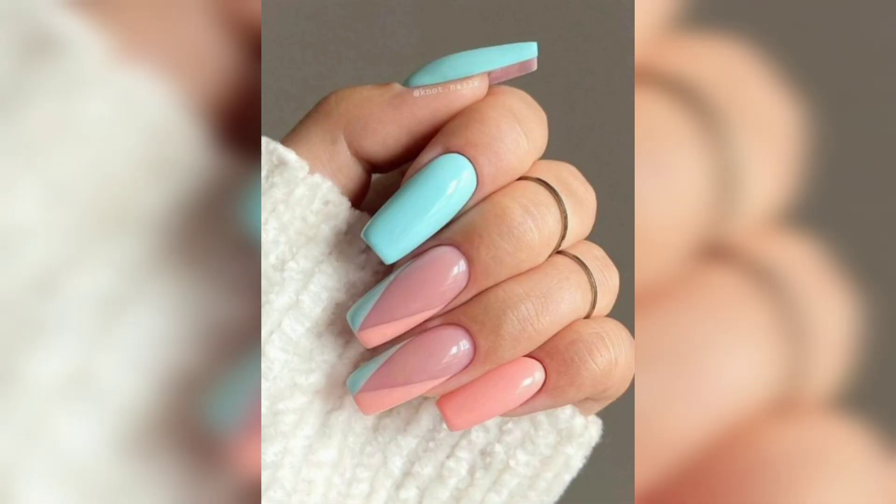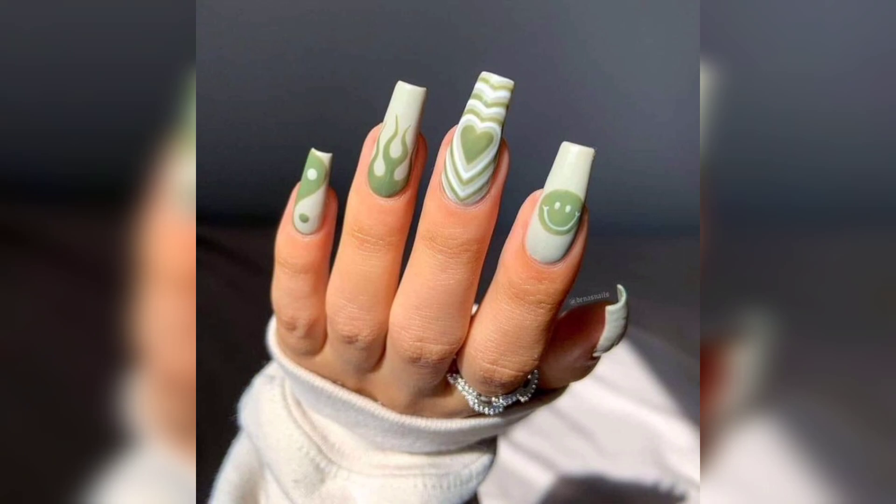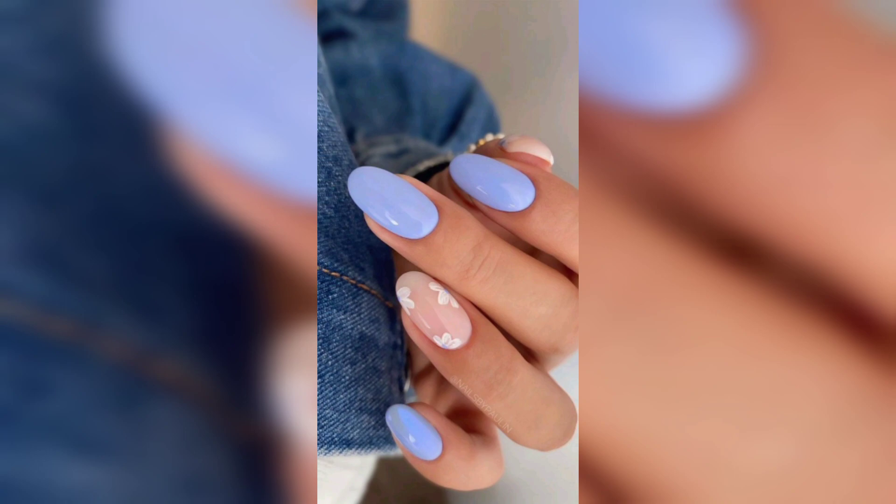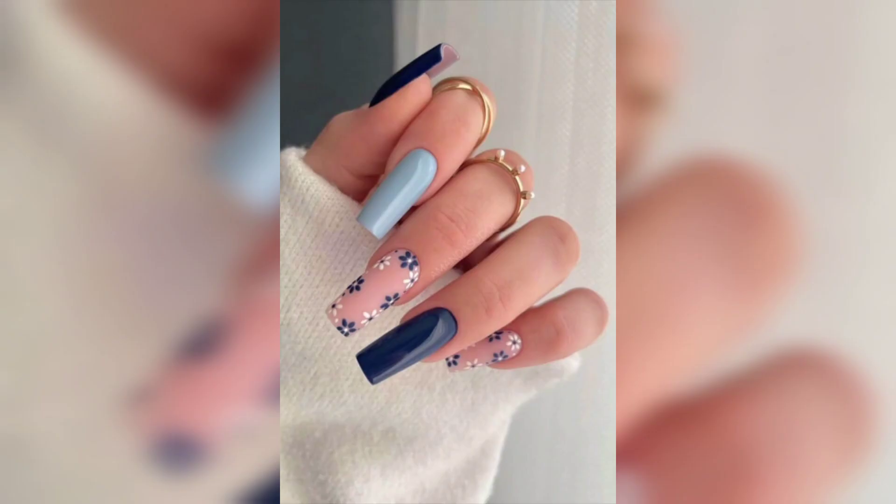For those seeking a touch of elegance, we'll showcase chic floral lace nail designs that exude sophistication and charm. Additionally, we'll also introduce you to the latest stamping techniques, perfect for effortlessly adding intricate floral patterns to your nails.